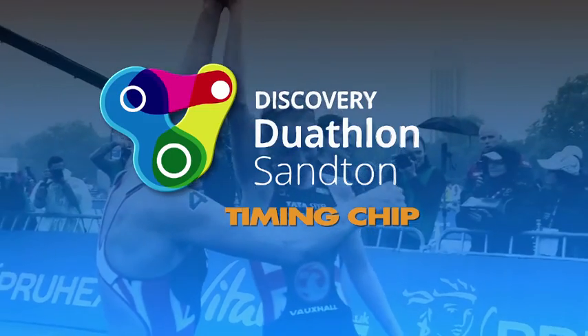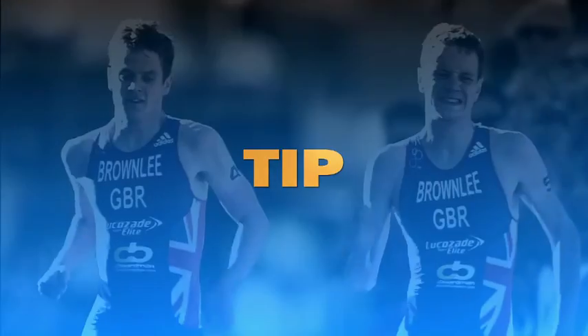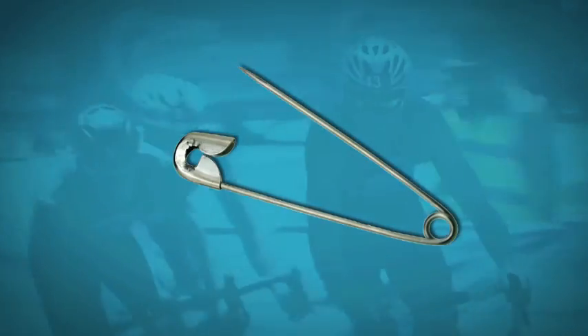Timing chip: your timing chip will be given to you at registration. Tip: use a safety pin to secure the strap.